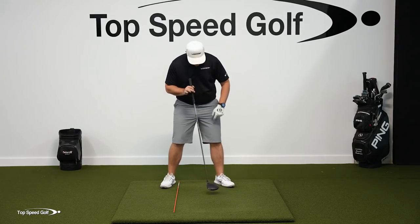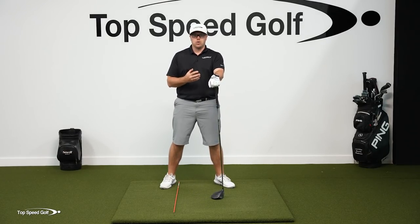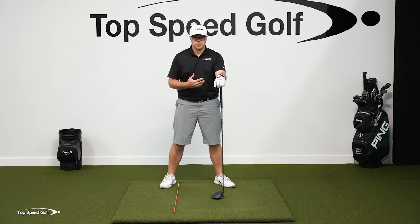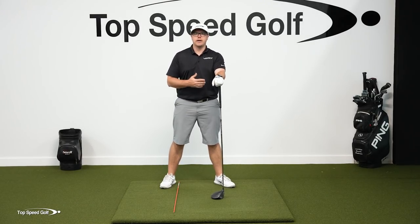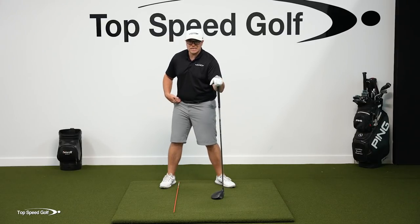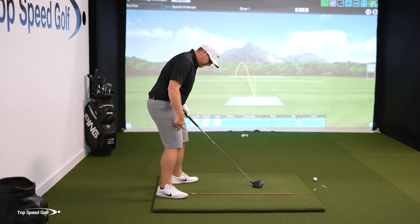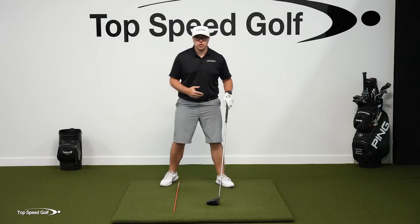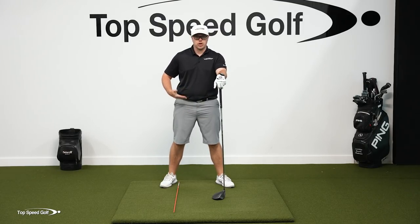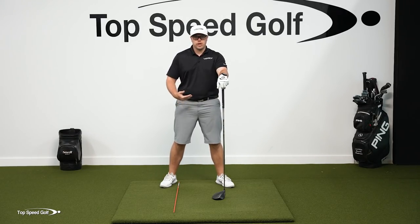One other thing I'd recommend is letting this lead heel come off the ground - it's completely fine to do that. I know a lot of you may have been told to keep your feet on the ground, but that's a total myth. Look at players like Jack Nicklaus, Bubba Watson - lots of players lift that heel off the ground. I've seen Tiger do it sometimes. That can help free up the hips. If you keep that heel on the ground, it can act as an anchor and not allow the hips to free up. One last piece would be to drop the trail foot back a little bit - that can help you get turned away more. The hips are the number one thing I see people struggle with as far as horizontal components.